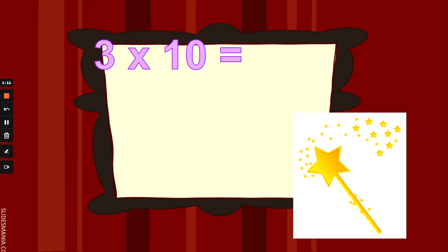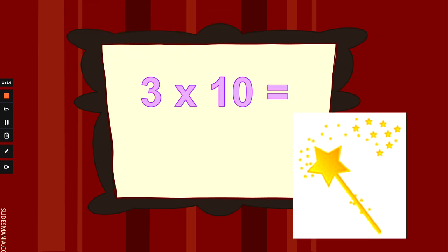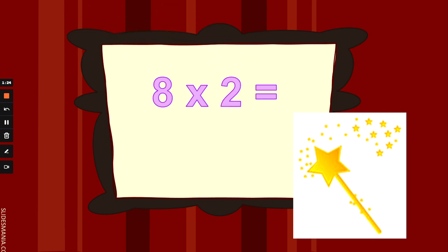Well done. What is 3 times 10? 3 fingers up counting 10s, or shout it out if you know it without working it out. 3 times 10 is 30. Fantastic. What is 8 times 2, or double 8? 8 fingers up and counting 2s.